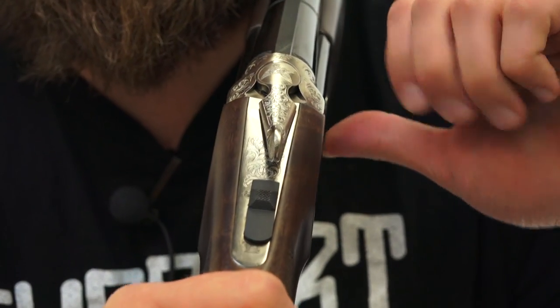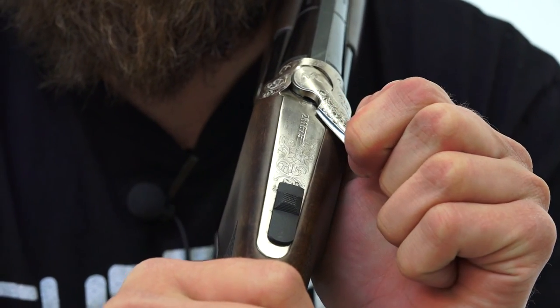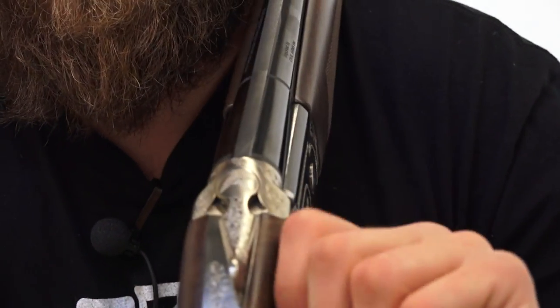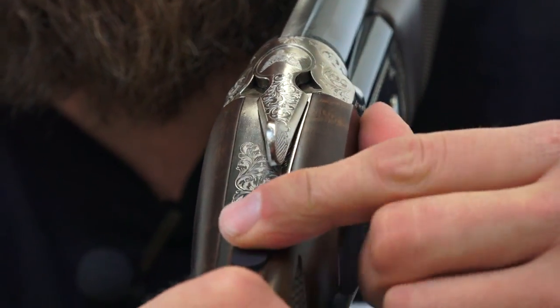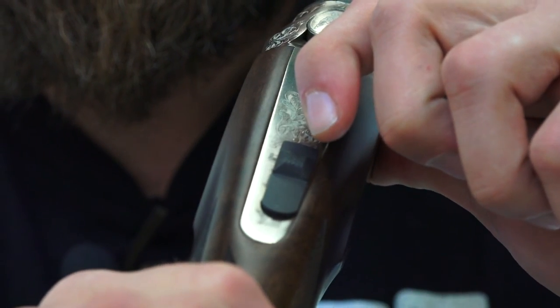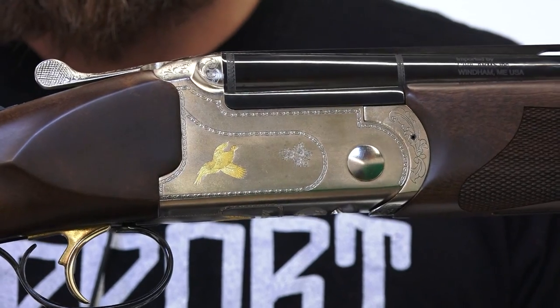Here's a cool feature — when you release to break the gun open, it automatically pushes your safety on safe. Let me do it one more time and get zoomed in so you can see for sure. Right now we're ready to fire — we'll release to break it open — and it actually puts it on safe for us. So when you're breaking that barrel open, you know for sure you're on safe. Another cool feature from the Benelli Stolli X-Trail Light.